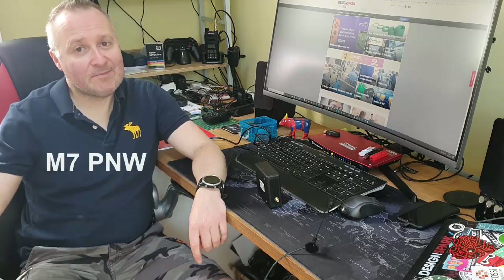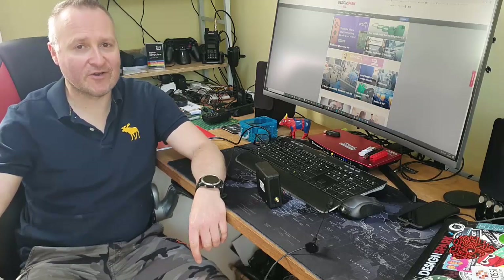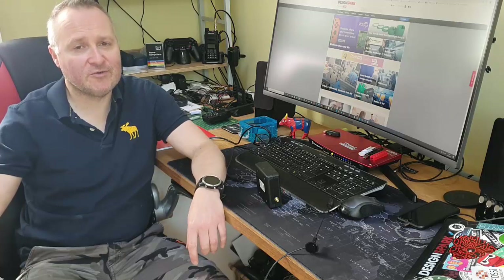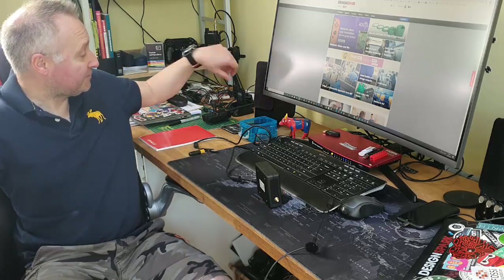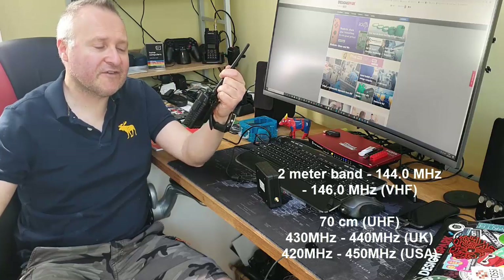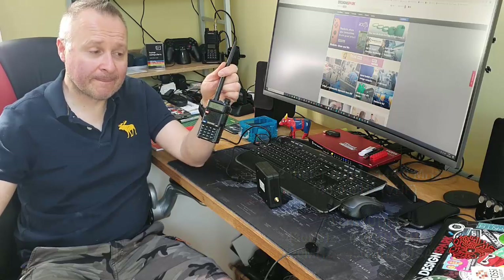Hi, my name is Pete Wood. I am M7PMW — my radio callsign here in the UK. I work for DesignSpark, part of RS Components. About two years ago I passed my ham radio foundation license, and I haven't done much since really. With this lockdown I've been at home working more, and I've picked up my ham radios again — little baofeng handhelds that do two meters and 70 centimeters UHF.